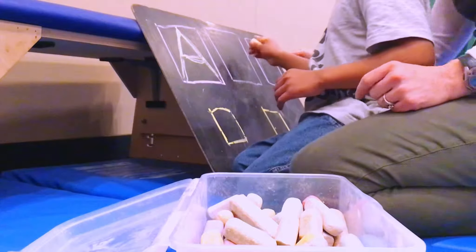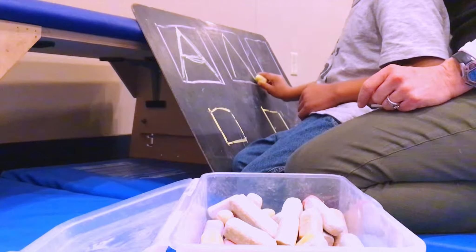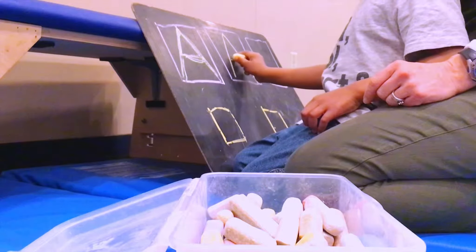All right, Cash, you do what color? Big slide down, jump to the middle. Big slide down, little line across.